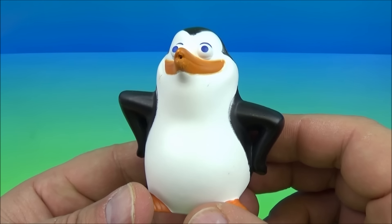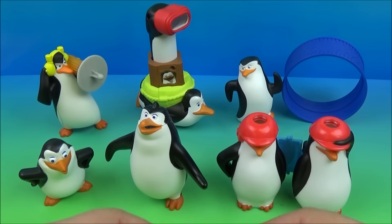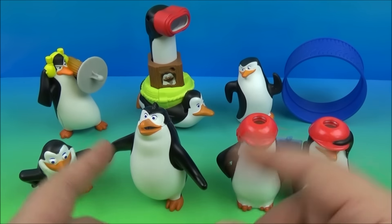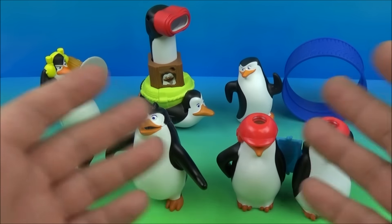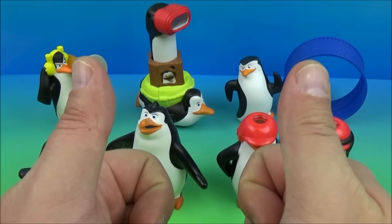And there you go — that's Private Penguin the water squirter! So there you have it everybody: Dreamworks Penguins of Madagascar, a set of six awesome little toys released by McDonald's in 2014 to promote the latest Penguins movie. This is a really cool set, I had a lot of fun playing with it, and I'm sure the kiddos will absolutely love it. Thanks for watching everybody — take care, we'll see you next time!